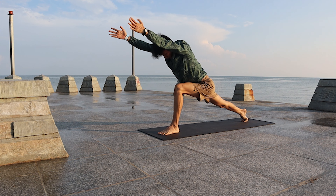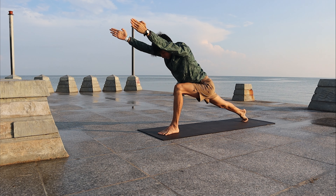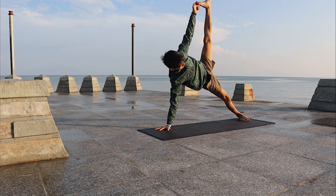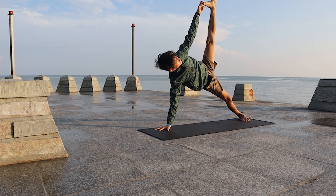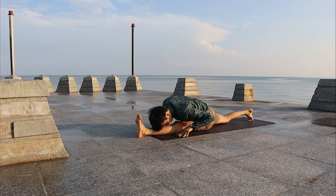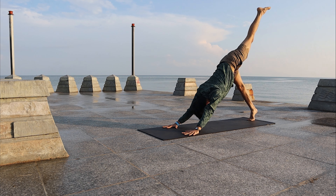Engage your core, bring both palms high. Strong legs, straighten the right leg. Prepare for Side Plank — right palm down, left palm holding the left leg, bring it to the side. Look at the left toes. Gently control, bring the left leg back to the front. Go to front split and fold forward. Stay for a few breaths. Left leg back to the sky — back to Down Dog.